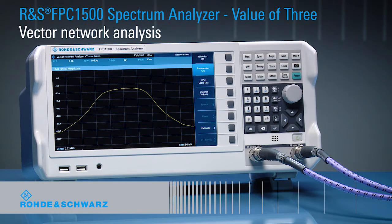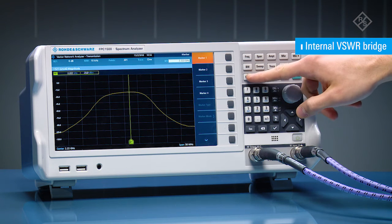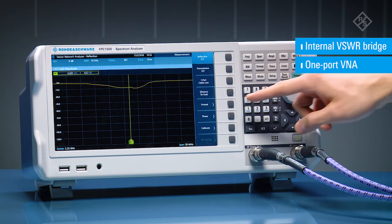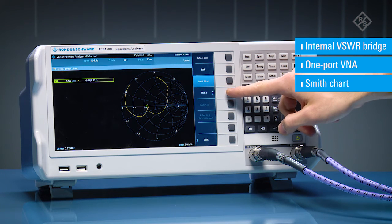The Rohde & Schwarz FPC1500 is the first spectrum analyzer in its class to offer a built-in VSWR bridge for vector network analysis. Easily switch on the VSWR bridge for impedance testing and switch it off for other measurements — no need to mount, dismount, or maintain an external bridge. One-port vector network analysis functionality is unique in this class of instrument, allowing you to measure impedance and visualize results in the integrated Smith chart, so you can effortlessly measure the impedance matching status of your RF circuits.